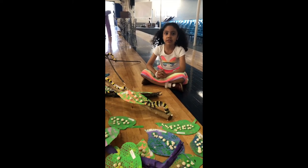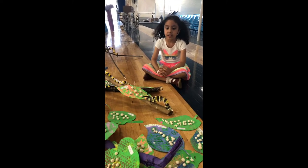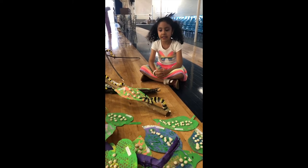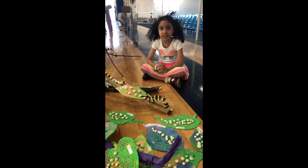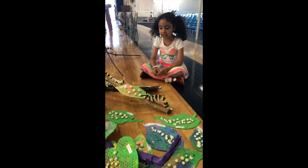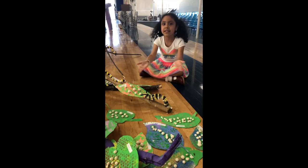Do you want to learn about the life cycle of a butterfly? First, the female butterflies lay their eggs on the leaf. We use clay to make these.